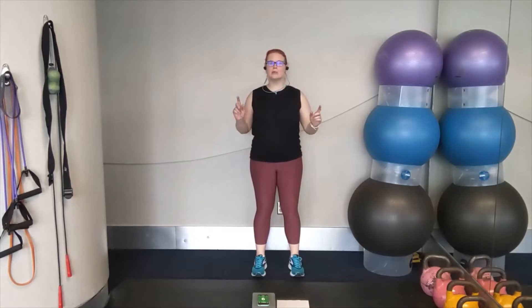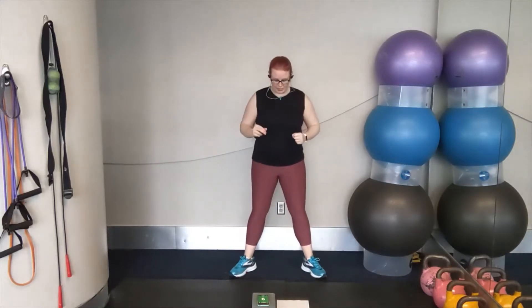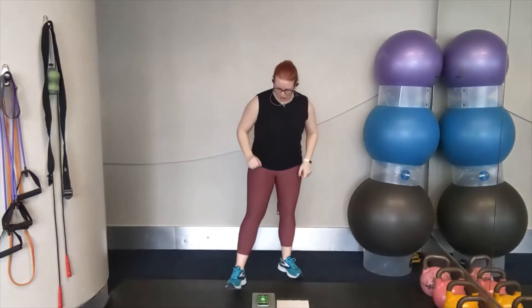Quick warm-up today because we're going to head directly into our intervals. Our first round is going to be cross, cross, overhead, overhead. Our second move, we're going to take it into a boxer shuffle. Our second round is going to be alternating hooks and half-jacks. All right, let's start our timer. Let's get going.